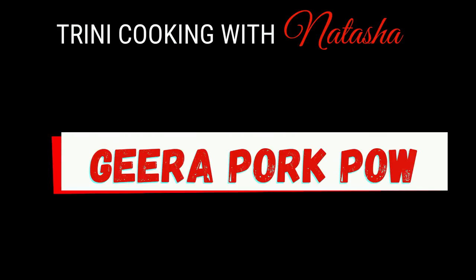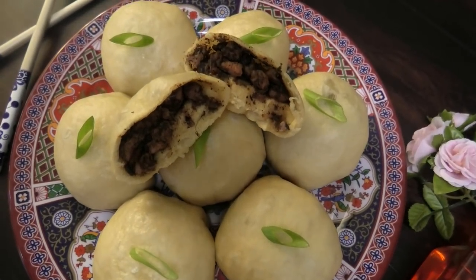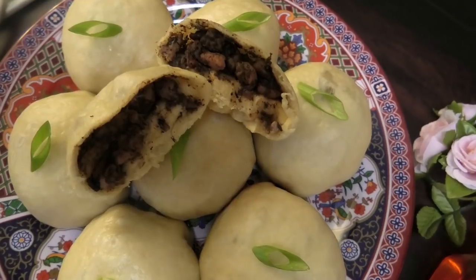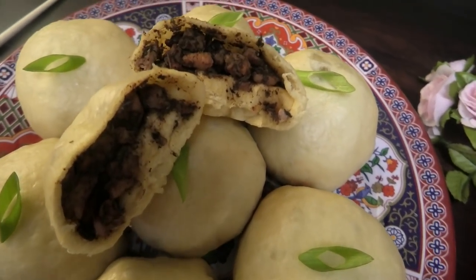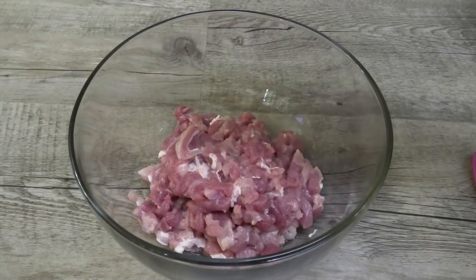Hi guys, today I'm going to share with you all my recipe for this Jira pork pow. This was inspired by watching the Angostura bitters competition — they had this at that competition, so I wanted to make my version for you.